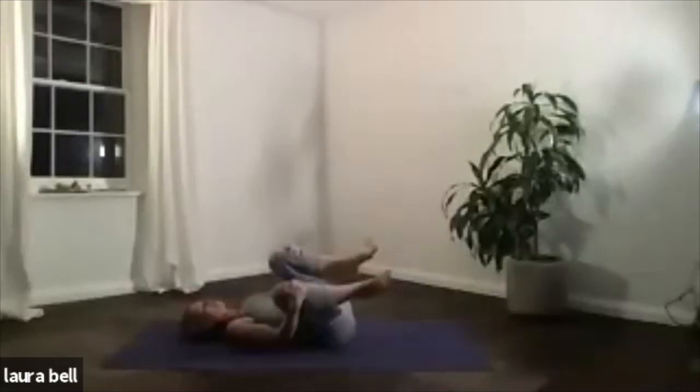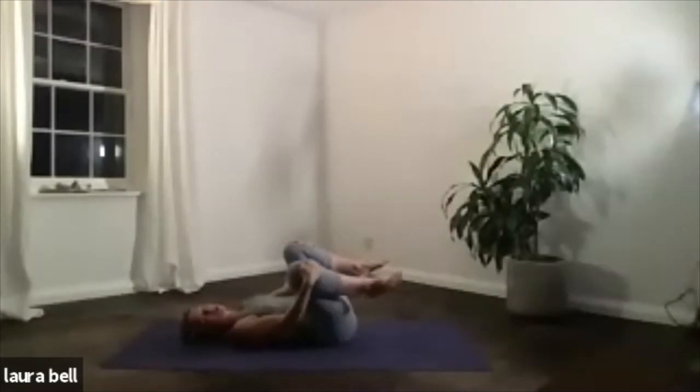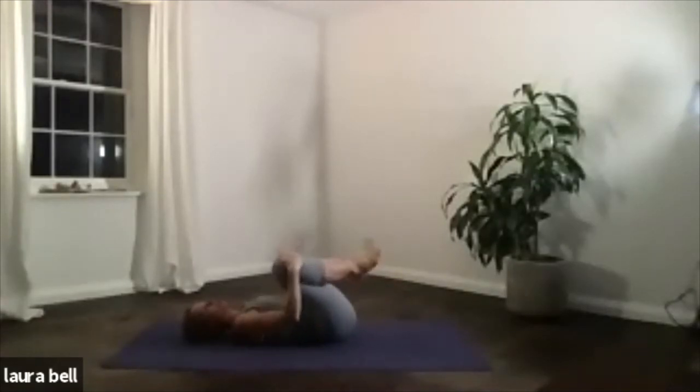Just keep it going nice and loose. A lovely simple rock around, easing into your lower back, your kidneys — one of the most therapeutic movements I know. Take your time.